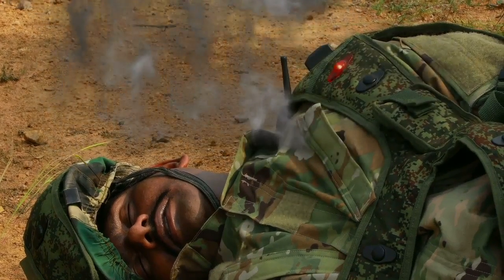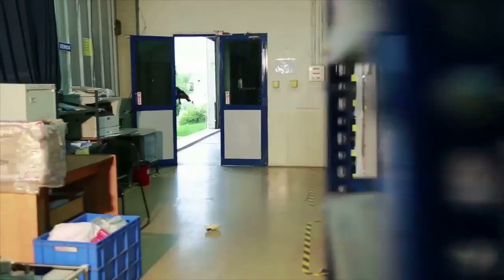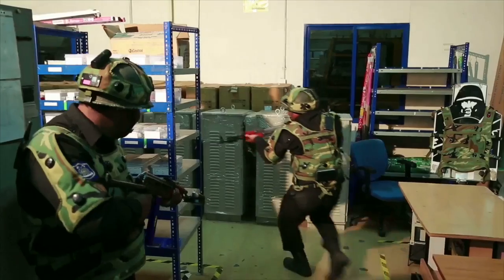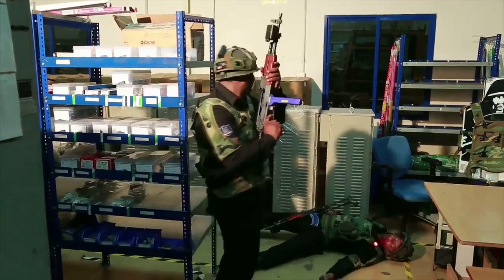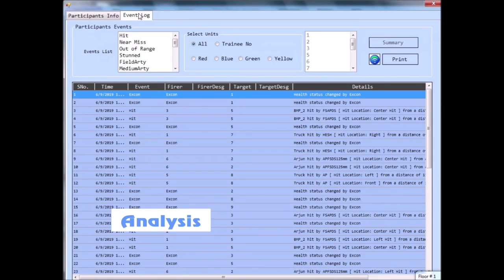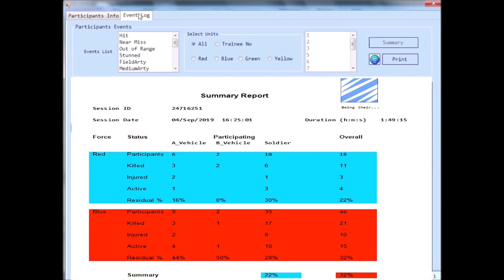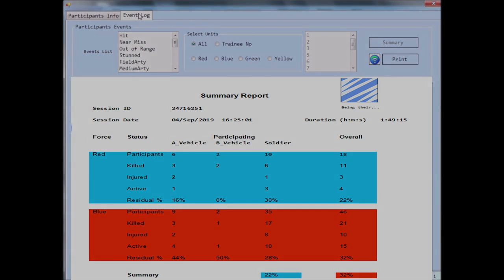TACSIM is also ideal for close-quarter battle and anti-terrorist training. Supported by powerful tools for analysis, TACSIM can customize various combat parameters as per the user requirement. It can monitor the performance of every unit and every individual, and the progress of each combat task, map combat potential, and deduce the outcome.